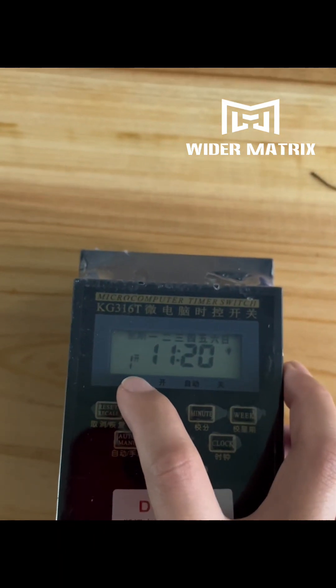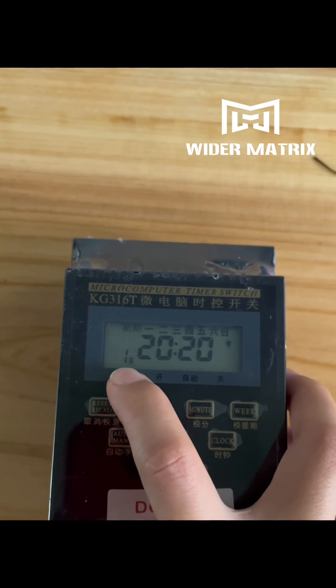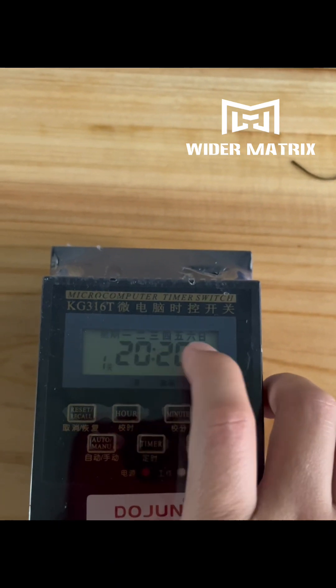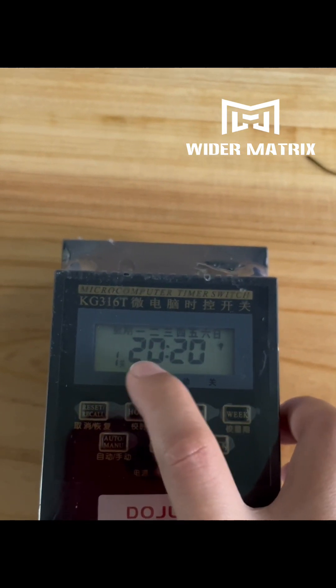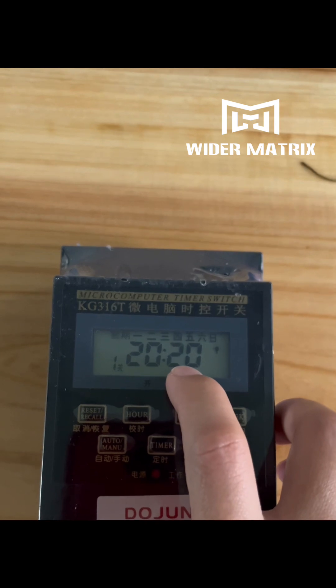Now press timer to go to one off — power-off setting. Also seven days. Then set the hour and the minutes for your power-off time.